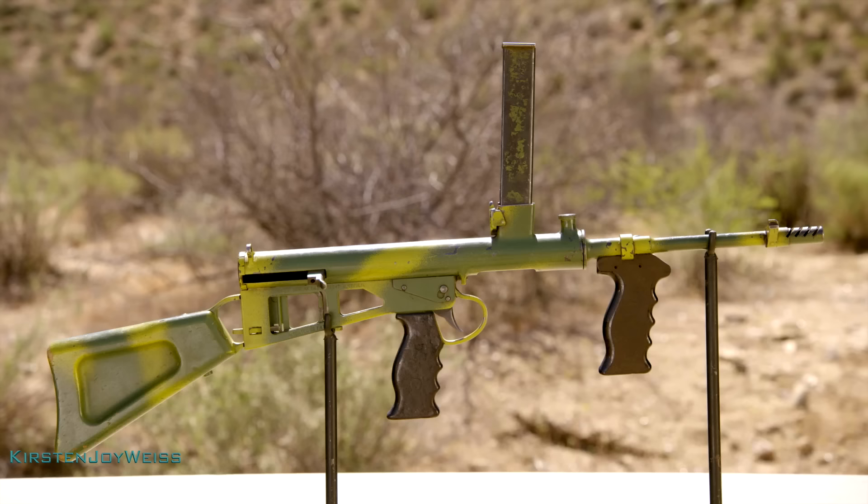This gun is extremely rare. I think the one I used in the episode is only one of two in the States, so I had to research the heck out of this gun, and I even went to the Australian Field Manual on the gun.